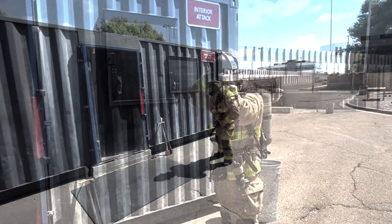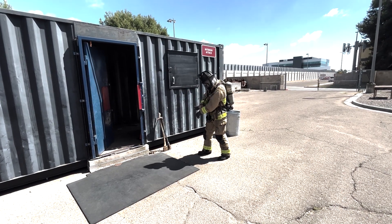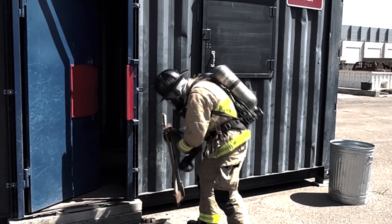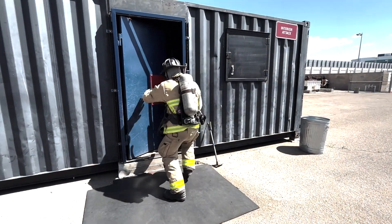As you see here, the door is open and the firefighter must mask up and glove up prior to checking the LFLs. Once all their PPE is donned, they will check the LFLs prior to securing the flow path.